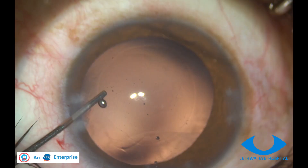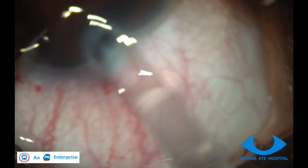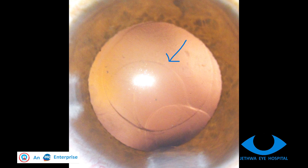A good FACO is done and I'm trying to implant a single-piece IOL, but a T4 cartridge made PCR.